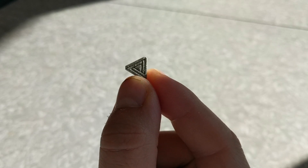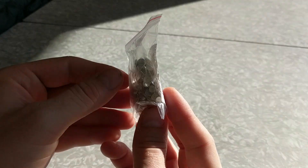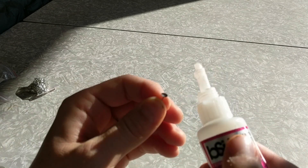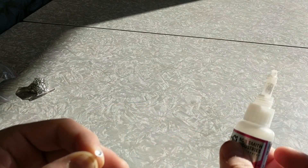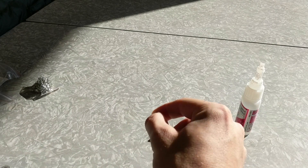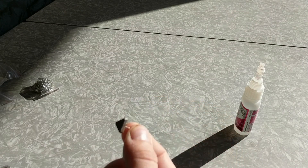I found these stud-back earrings on Amazon — a couple hundred for just a few dollars. I applied the backs to the earrings with a little bit of CA glue, and you can really crank through a lot of these in a short amount of time.